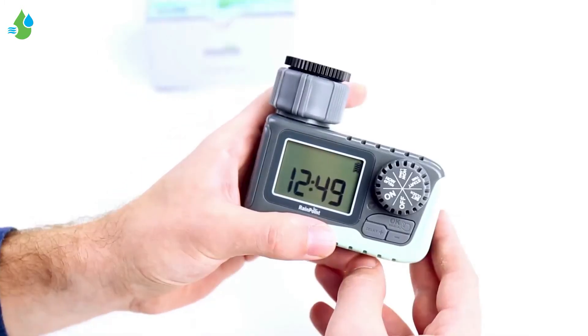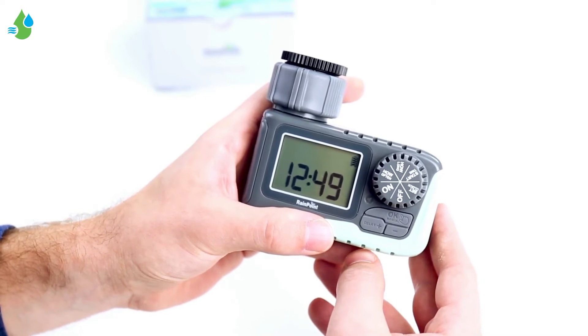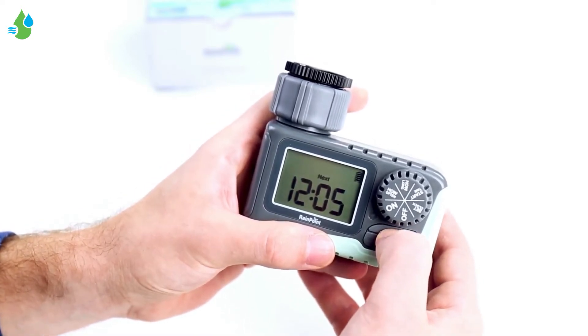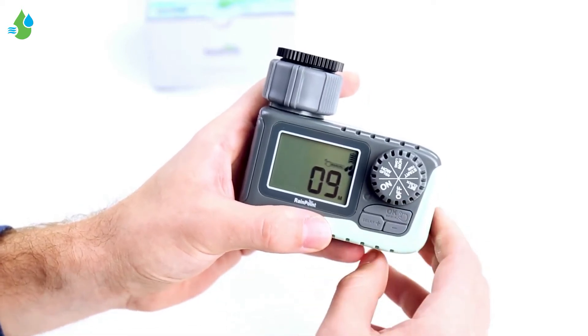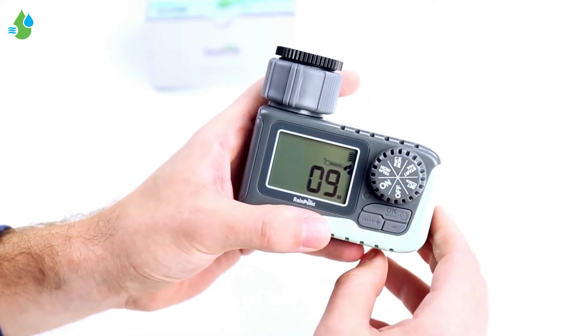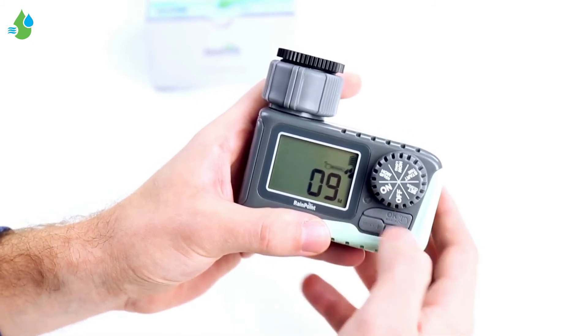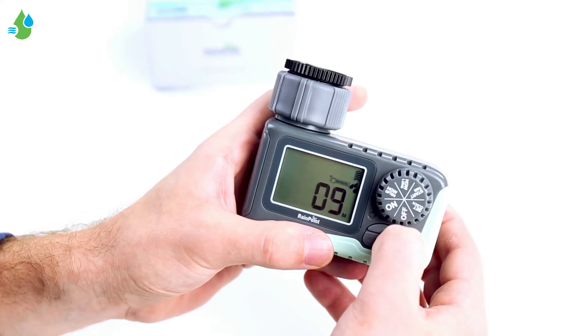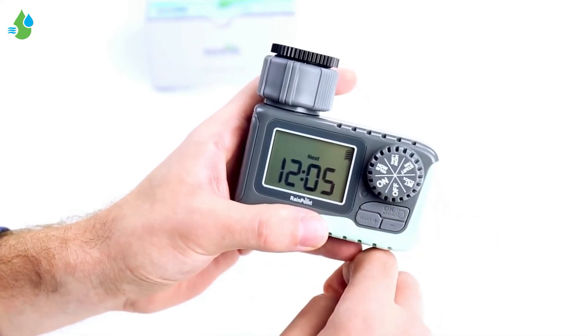Just like the 101P, the 105 has a manual override mode to give your garden some extra water in case it's really hot outside. Click and hold the manual button — you'll hear a beep sound and from there it'll water your garden for 10 minutes. If you want to turn it off, click and hold manual again and it turns it off.